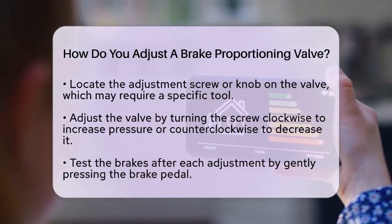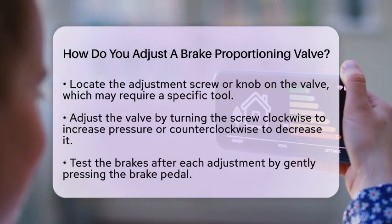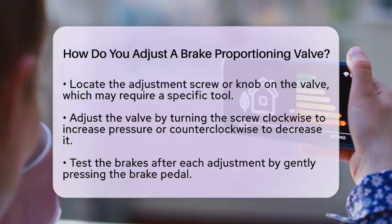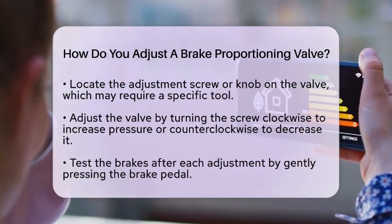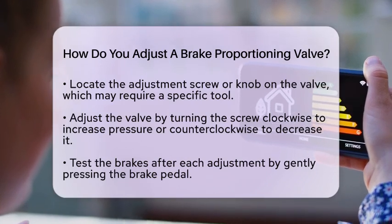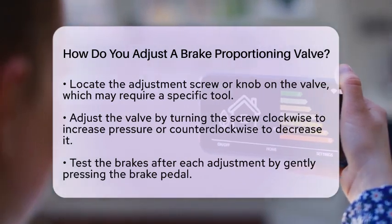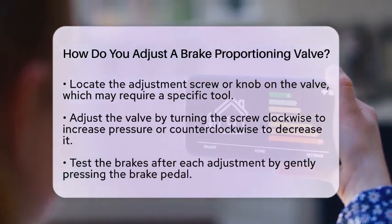After making the adjustment, it is crucial to test the brakes. Start the vehicle and gently press the brake pedal to see how the vehicle responds. If the rear brakes feel too sensitive or too weak, you may need to make further adjustments. It is advisable to make small changes and test the brakes after each adjustment to ensure safety.